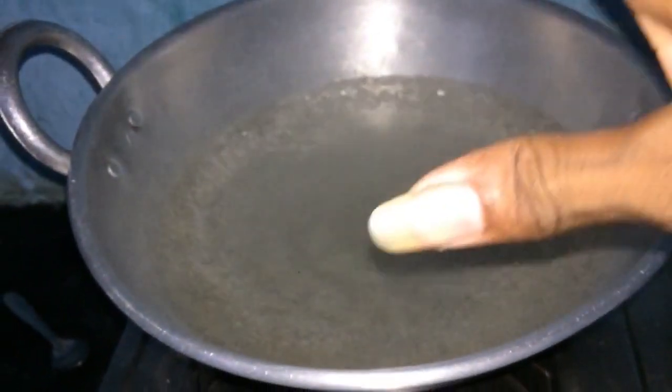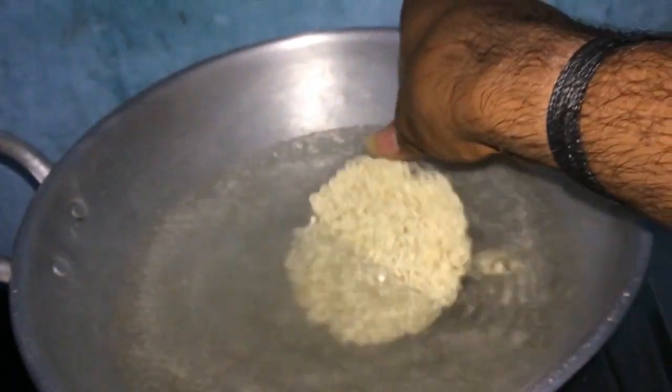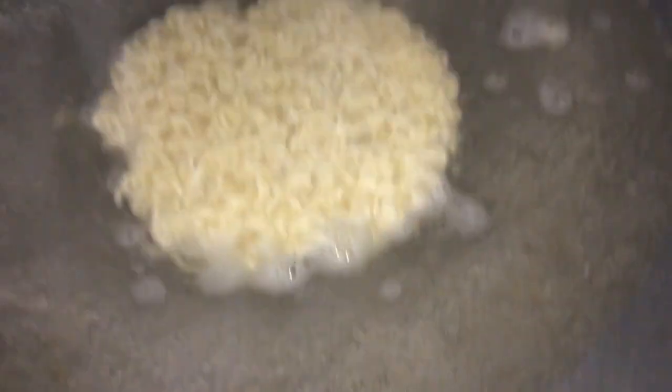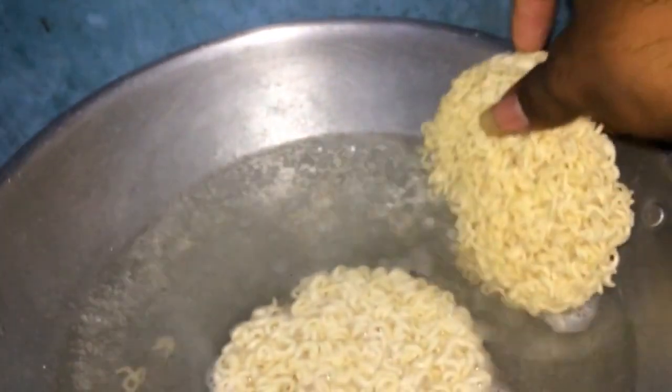So we have a little bit of oil and we will take the water. The oil is boiling now, the oil is boiled in the pan.